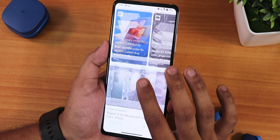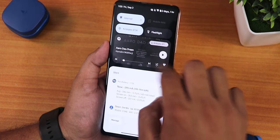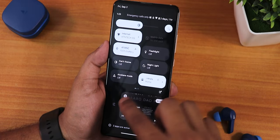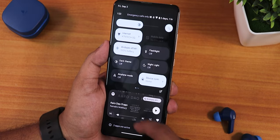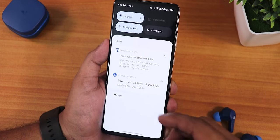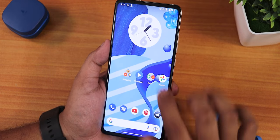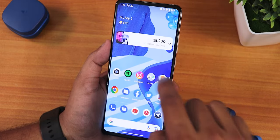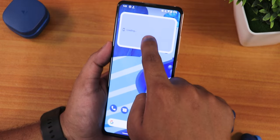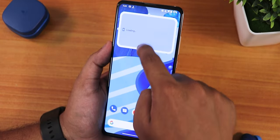Swiping up gets you to the app drawer where you can search for apps. Swiping down opens the quick settings panel, which stays in dark mode even with the light theme enabled. Switching to dark theme turns the whole panel and notification sheet dark. The clock widget works fine, but the battery widget keeps showing 'loading' and does not work properly.